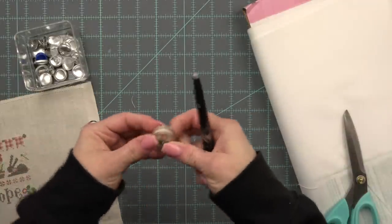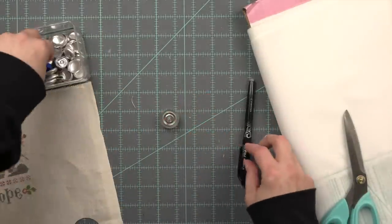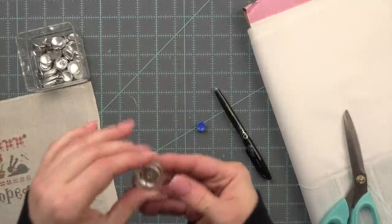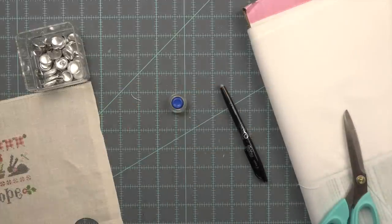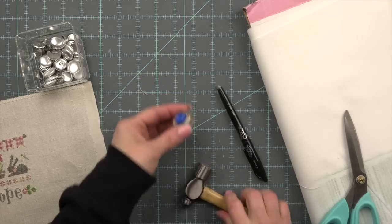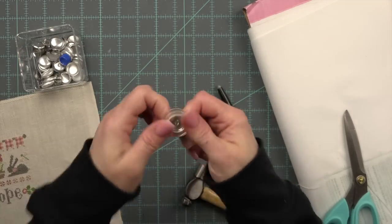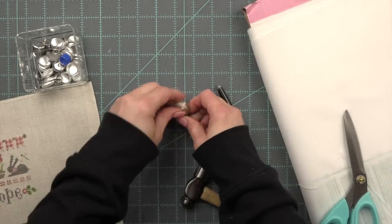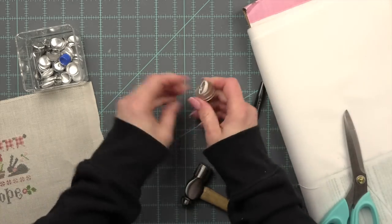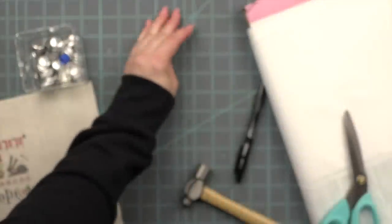I'm going to tuck all of that excess in and then put the back in. Then you want to take the extra little piece and if your fingers are strong enough you can push that down. My hands are not strong enough so I like to take a little craft hammer and very gently pound that in, and then you simply push the button out of the button mold — I don't know if that's the technical term for it, but that's what I call it.